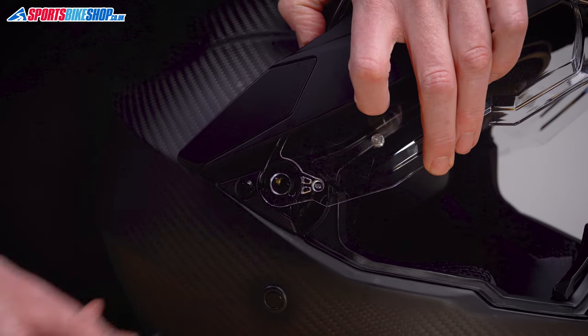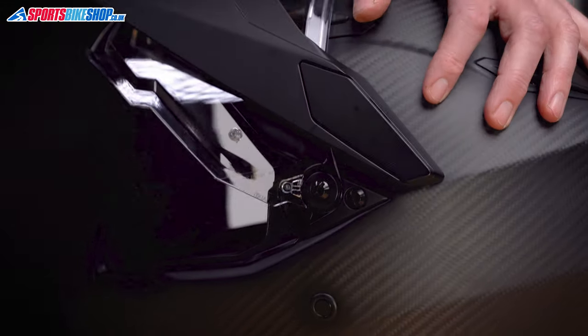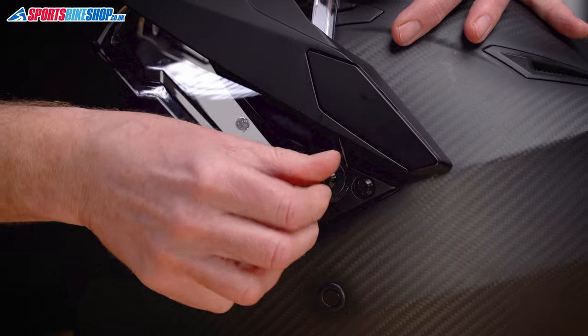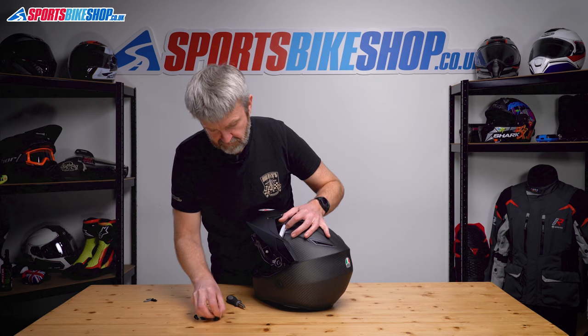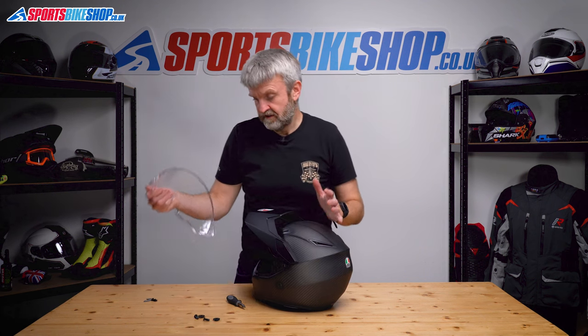Be careful that the collar doesn't fall out and get lost. Set those to one side, turn the helmet, do the same on the other side — just remove that screw. Look after that little collar behind it and keep those to one side. Now the visor comes away. That's really easy.